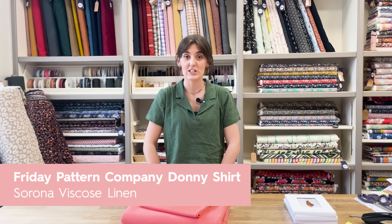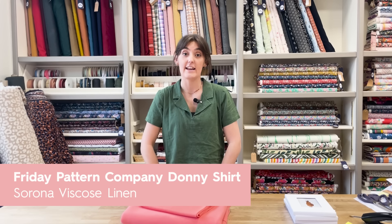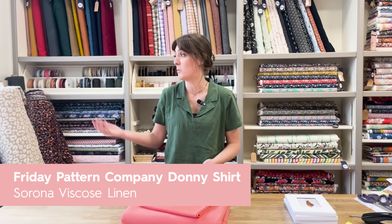Hi guys, it's Hannah. This week I'm wearing the Friday Pattern Company Donnie shirt in a Serona linen. It's really nice - I was going to say for the warmer weather but it's still raining here, but fingers crossed it gets a little bit warmer soon.